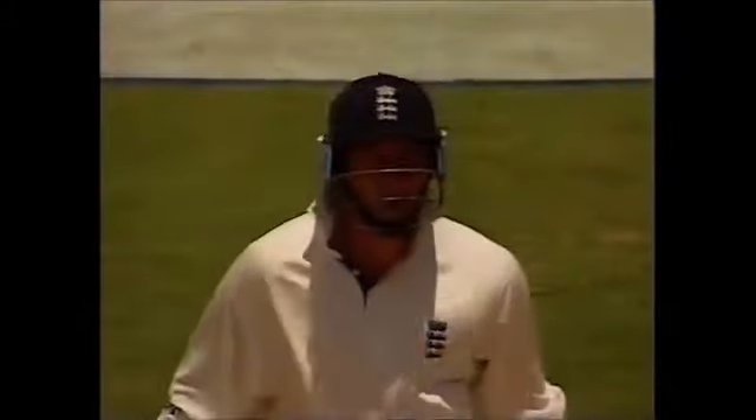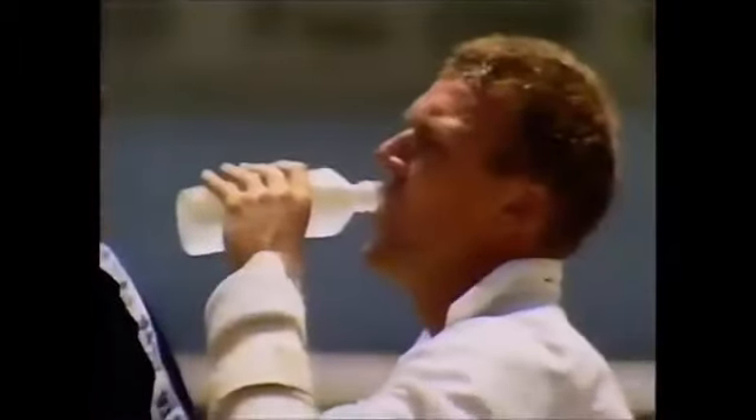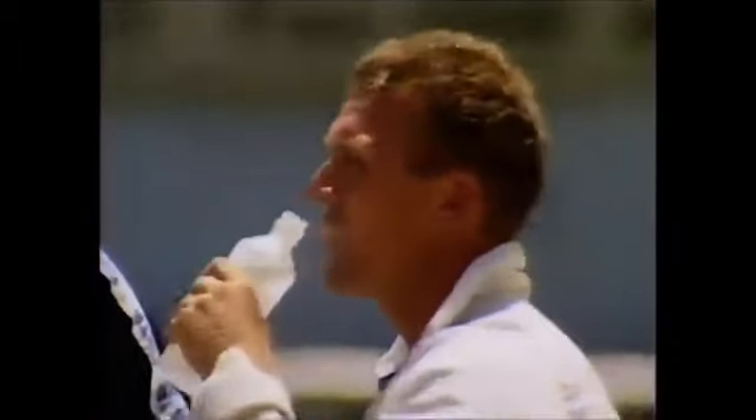It's still there, Alec? Yes, still there — just hurting a bit. You can see the reaction of Michael Atherton at the other end.